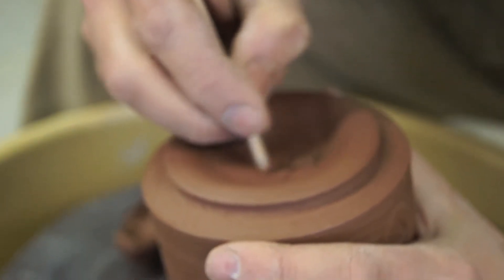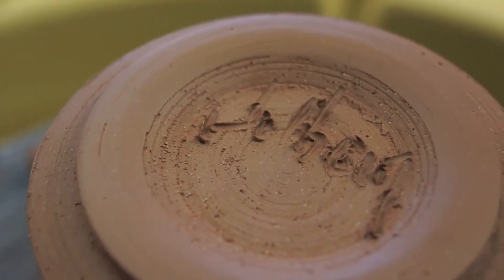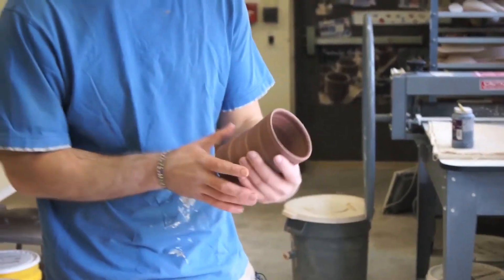At this point, after I've trimmed the piece, I'll just sign the bottom. Now that the piece has been stamped, trimmed, signed, and numbered, I'm going to add the handle.